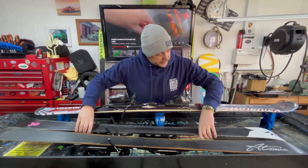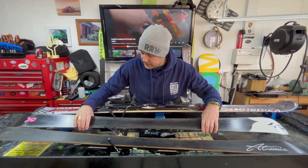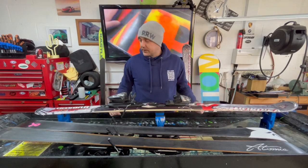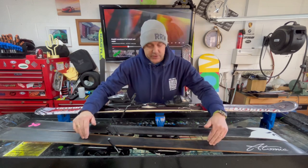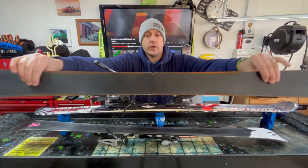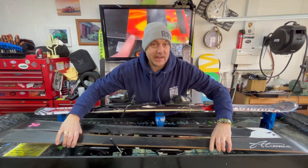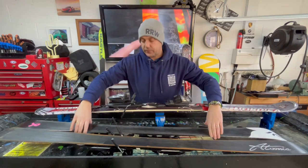He wants all these edged. He's going to service them himself, which is absolutely fine. But they're in a completely different arrangement of conditions. This Atomic set, which you can see, is very, very rusty. These were accidentally left out in the rain — big no-no for skis.